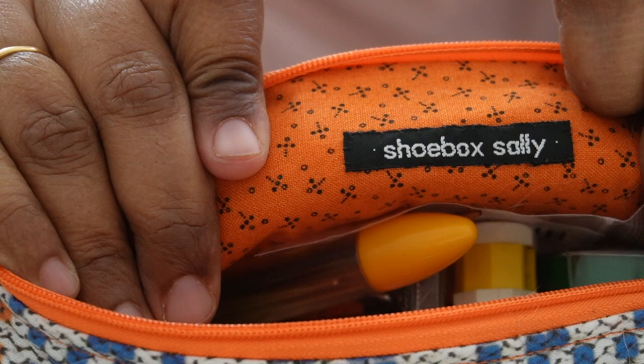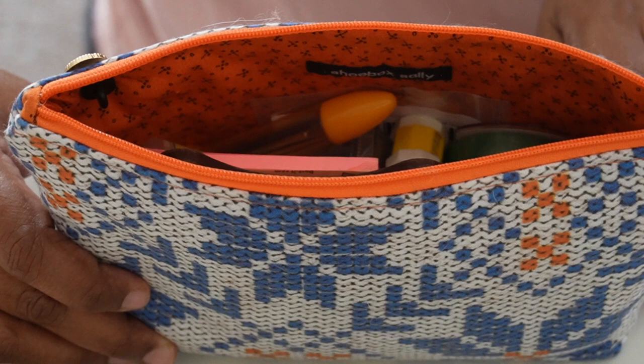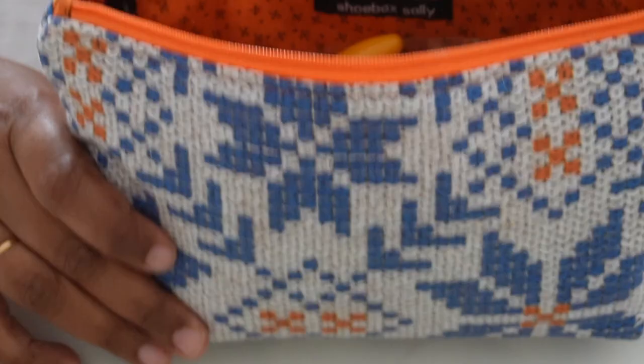Inside we have the logo pouch by Shoe Box Sally. I'm a big fan of Shoe Box Sally — I've seen her vending at yarn festivals and purchased from her before. I'm not sure if she has an online store, I don't think she does.